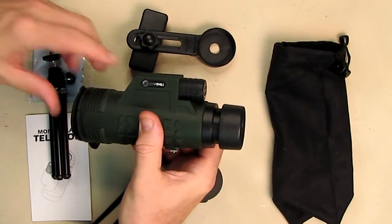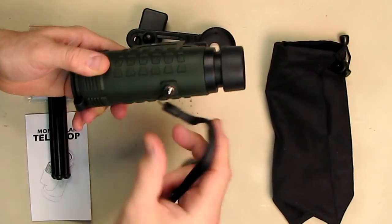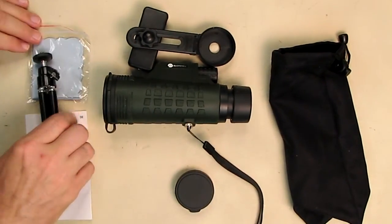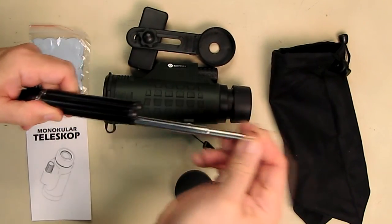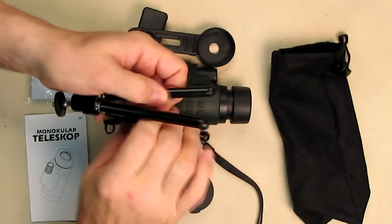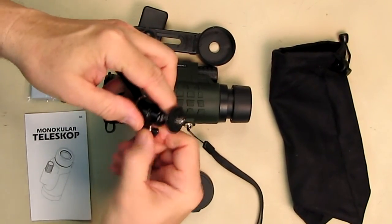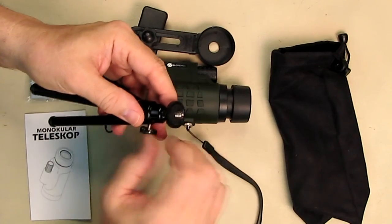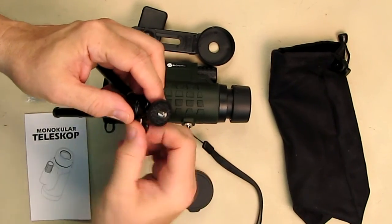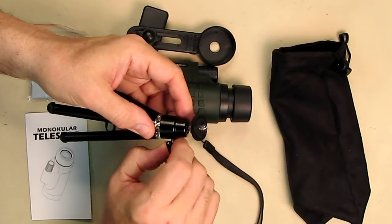On the bottom there is a quarter-20 mount, and you can unscrew the holder and use the included stainless steel tripod. Each leg opens and extends quite far, and there's an adjusting knob that lets you loosen and move the head in any direction, then lock it in place. The head also rotates so you can tighten it onto the monocular and adjust its angular position.